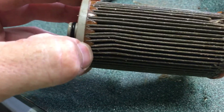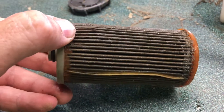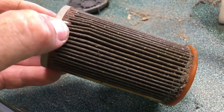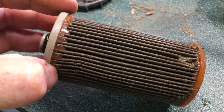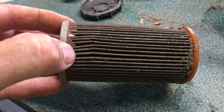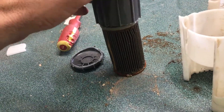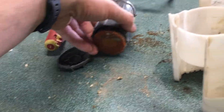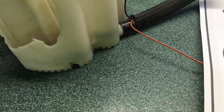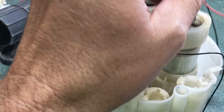It looks brown, which would be the color of dirt — matching the gravel roads I drive on. Over time this thing is just getting nailed with dirt. Whether or not it was the cause of my fuel pump failure I don't know, but having to pump through a dirty filter probably doesn't help. So there is a fuel filter in the system, just like any other fuel system, but it lives right here inside the pump assembly — a big gray thing.